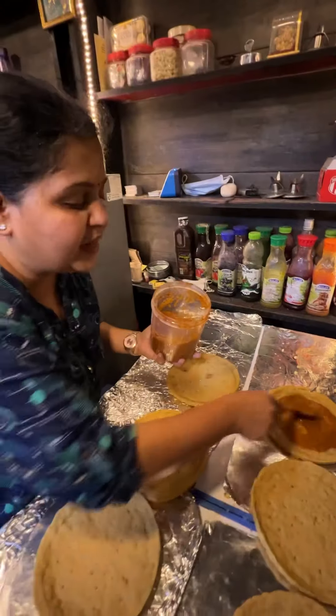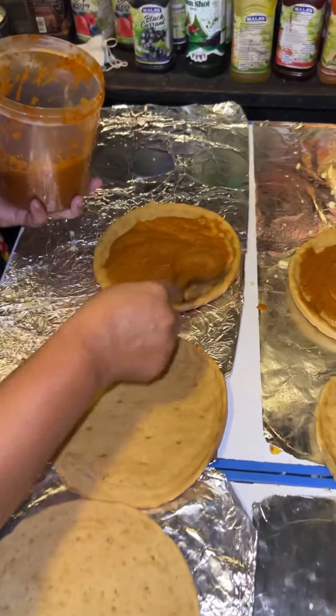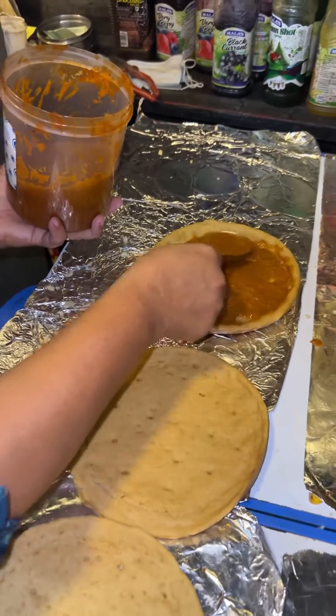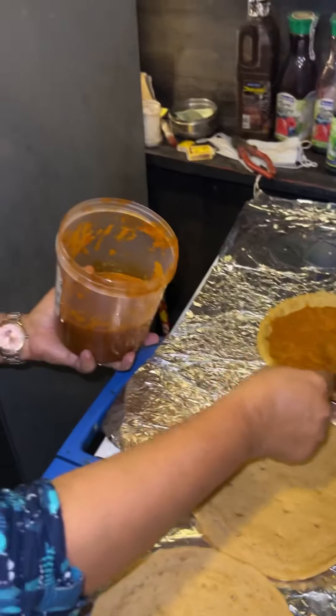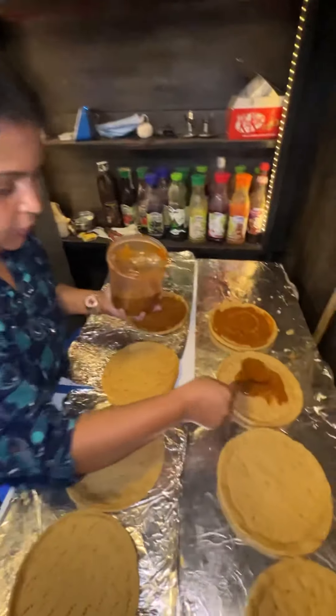This pizza sauce is homemade — authentic pasta sauce with fresh basil, fresh parsley, and fresh tomatoes. This is from the downtown smoothie location in Nagpur.